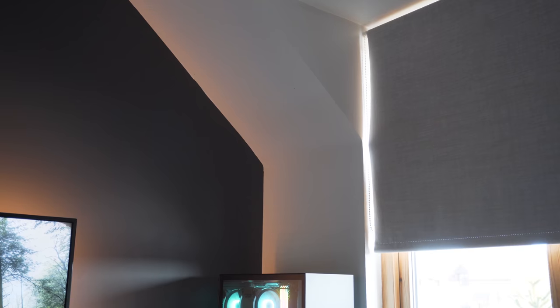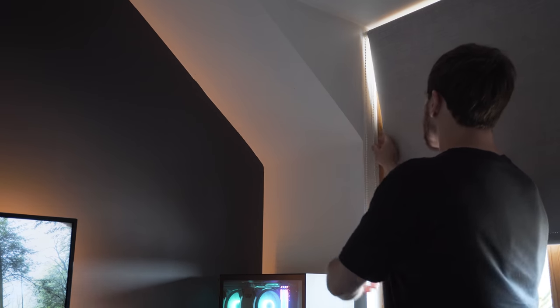The only thing I would really have liked to have seen included here would have been the addition of a light sensor, which would make automating the blinds based on how much light is actually hitting the shades an absolute breeze. Installing the E1 is a very straightforward process.